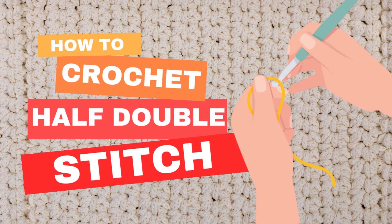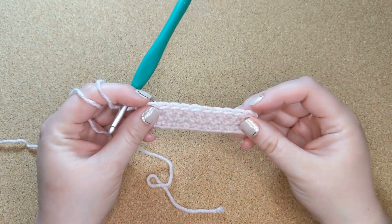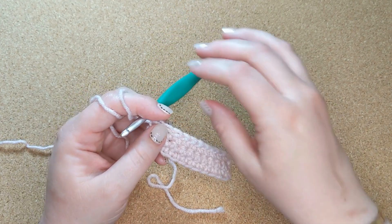Welcome back to The Broad Niche, where we fully embrace the struggle to focus on just one thing. This time we are going to continue where we left off with the last video, where we learned the single stitch, and we're going to move right on into the half double.